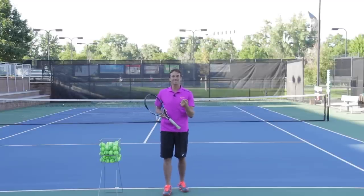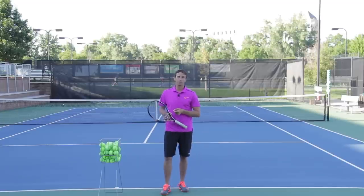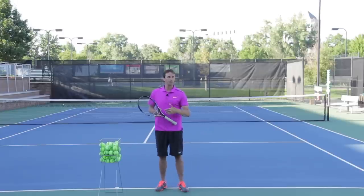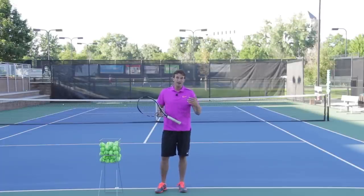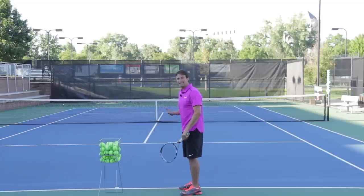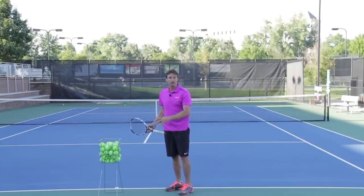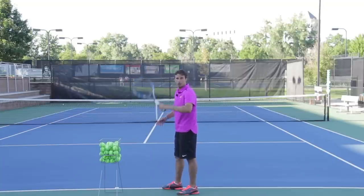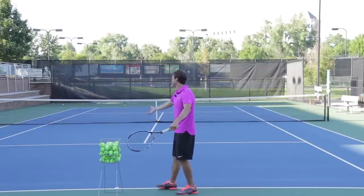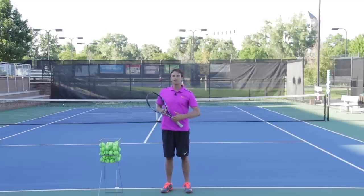Now that we've covered why everyone should have a great shoulder turn, I want to show you when it's important to do it. It's very common with players of all levels — juniors, rec players, men, women, even college players and pros — that the first move is initiated with the arms. A lot of players move their arms first, don't have a shoulder turn in the beginning, and then as the ball goes up they find their shoulder turn later. I just don't think that's as efficient. If you look at Pete Sampras and Roger Federer, you'll see they make a very early shoulder turn.